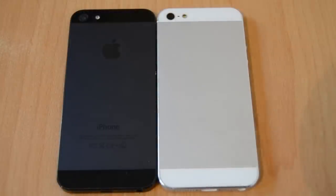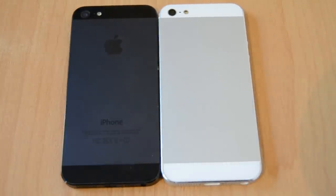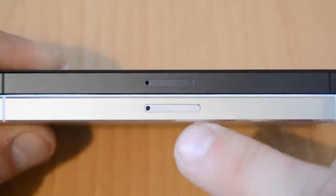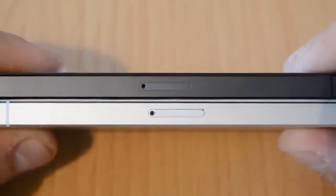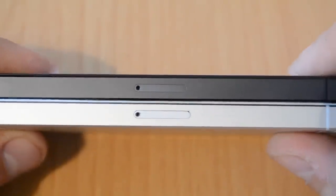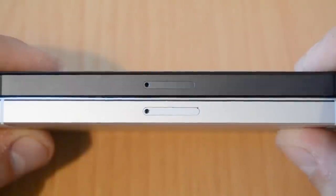Both phones have exactly the same size. The middle part is made out of metal; just the upper and bottom parts are plastic. On the side with the SIM card bay, the SIM card slot is a little bit bigger on the fake one, but otherwise it looks completely equal. The thickness of the phone is exactly the same as the original iPhone 5.